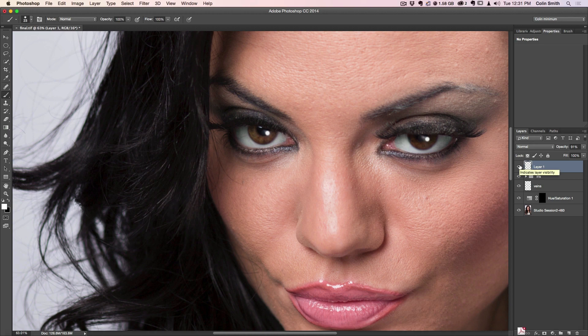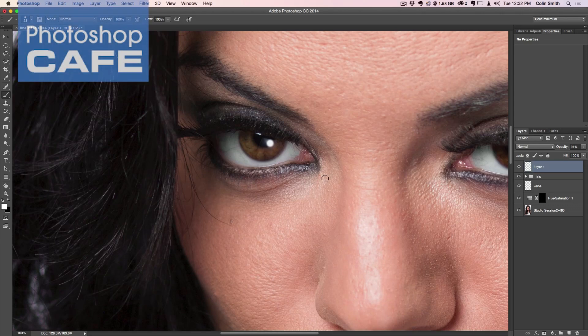Let's have a look at the final eye. Hit Command 1 or Ctrl 1 on Windows to zoom in. Option-click or Alt-click to see the before and after — you can see we've just brought some life in there and done some great retouching on those eyes. I hope you enjoyed that. For more free tutorials, check out photoshopcafe.com, and don't forget to subscribe, leave a comment telling us what you'd like me to teach, hit like, and share with your friends. Thanks for watching — until next time, I'll see you at the cafe.